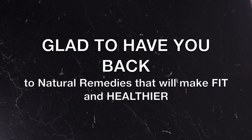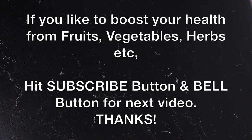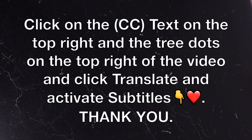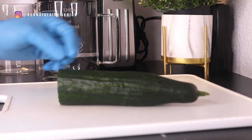Hi everyone, thank you so much for joining us. I'm glad to have you back. If you'd like to boost your health with fruit and vegetables, consider subscribing and turn on your post notifications so that you'll be notified for future videos. To make this drink, the first ingredient we'll be needing is cucumber.